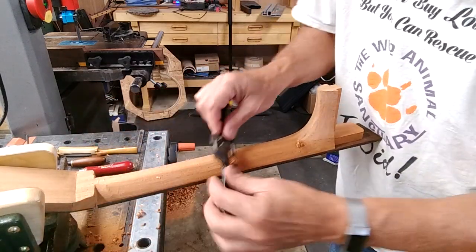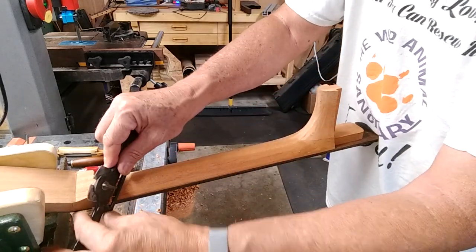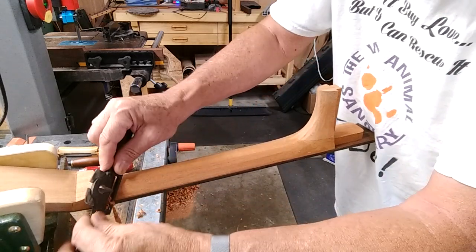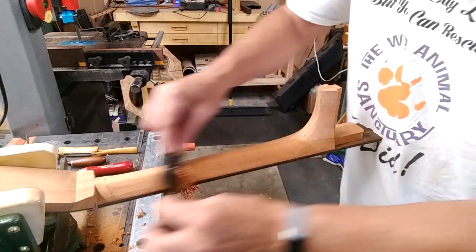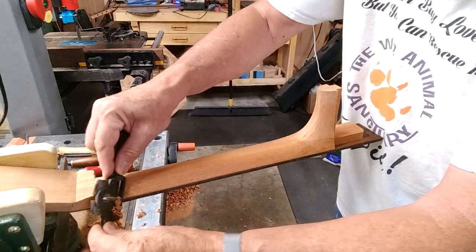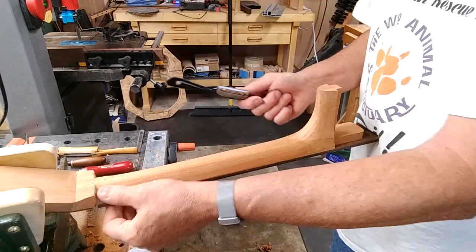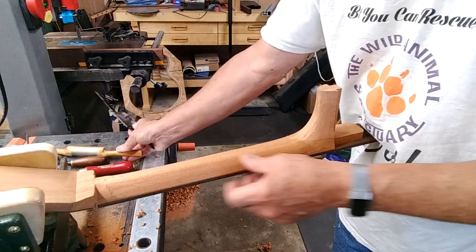In some places where the grain is running out a bit more, I may have to angle the tool instead of coming at it straight on, so it's doing a shearing cut. That gets me past areas that would otherwise chatter — and if they don't chatter, they will tear out. Especially on this particular side of the neck, this area right here is all going the other direction. A very light cut with either tool takes it off very nicely.